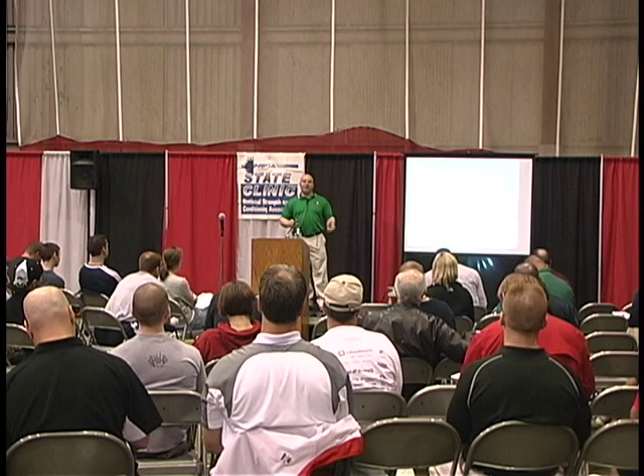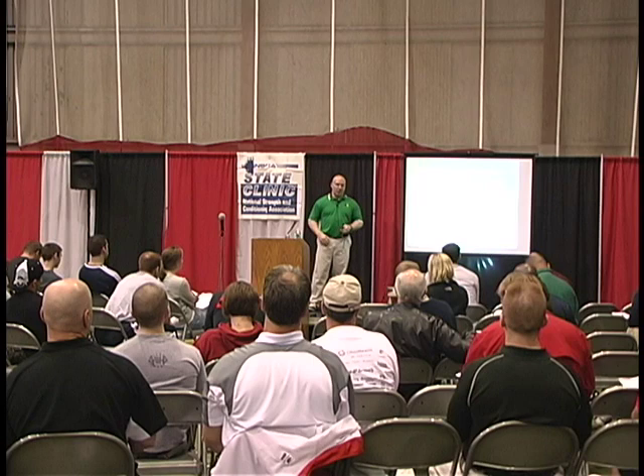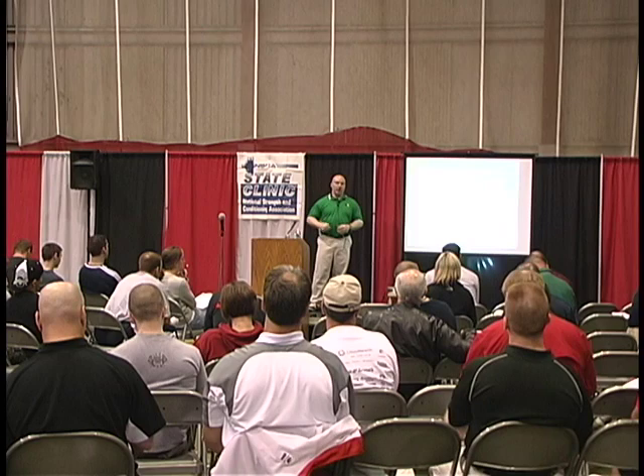Does it involve multiple body parts at the same time? We're going to work the kinetic chains. We're going to make sure that we're not isolating the glutes — we're going to work the glutes, the hamstrings, and lower back together. We're going to teach the quads and the glutes to work together in conjunction with the lower back and hips.